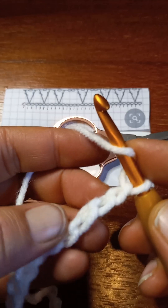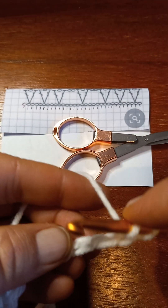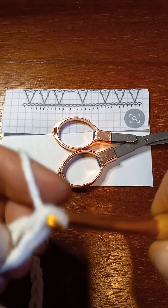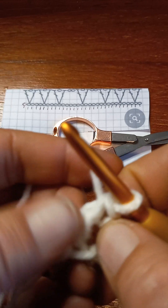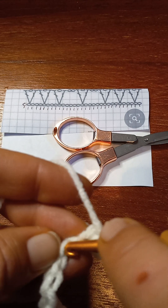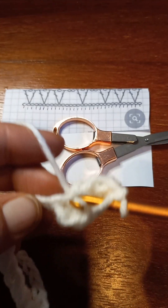I chained two, so that third one from the hook — I'm gonna put a double crochet in that one. That chain two does not count; it's just for height. So we're gonna yarn over and in the very next stitch we're gonna put a double crochet, a chain one, and a double crochet in that same stitch.